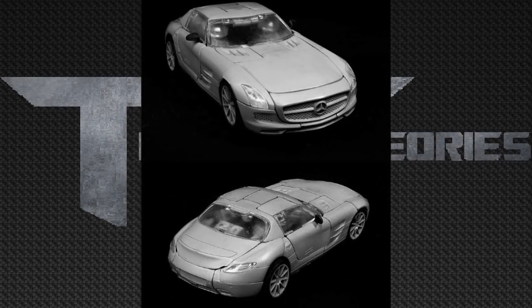Now in this shot we can see Soundwave's fantastic vehicle mode, and it looks really accurate to the film. To me honestly, this thing looks 100% spot on — and they did one extra step to make this even more spot on, and that extra step was to give him actual doors that open.